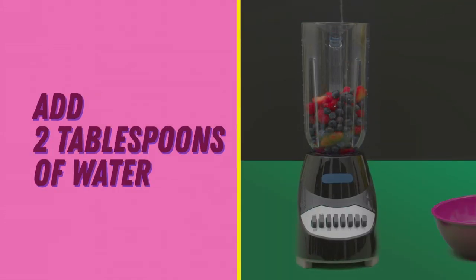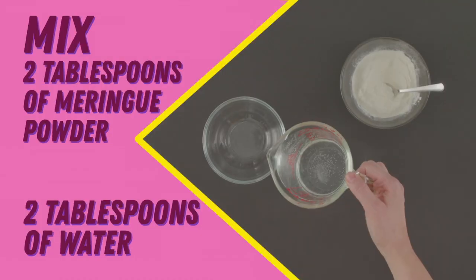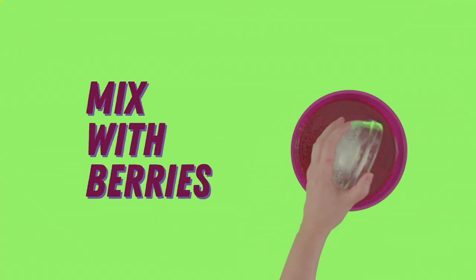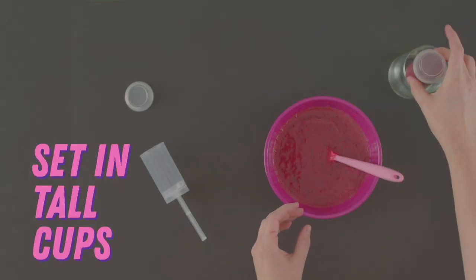Add two tablespoons water to the blender. Blend those together and set aside in a bowl. Now mix two tablespoons of meringue powder with two tablespoons water. Once the meringue powder has dissolved fully, mix that with the blended berries. Pour this into your treat containers, then stand them up in your tall cups while they freeze for three to four hours.